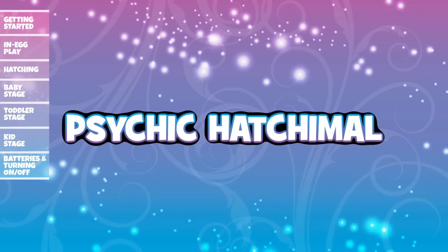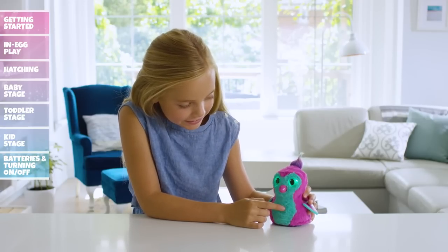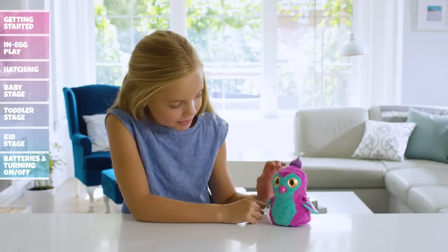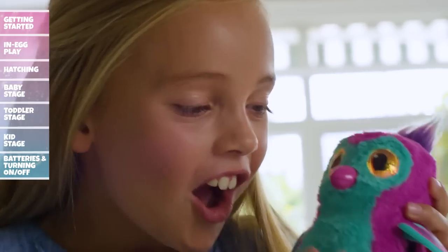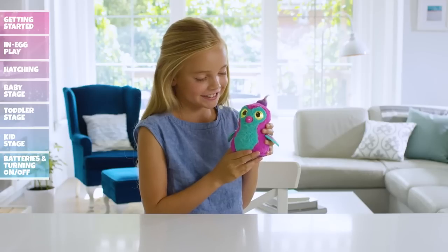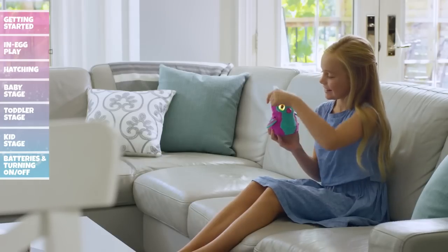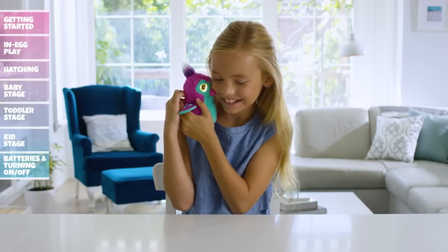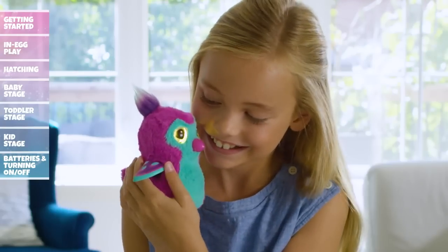To play Psychic Hatchimal, cycle through the menu until her eyes flash orange. Tap her head or wait three seconds to enter Psychic Hatchimal. When the light turns solid orange, ask your Hatchimal a yes or no question — she will respond with a yes, no, or maybe sound. Remember, this is just a game, so don't take it too seriously. Now that your Hatchimal is all grown up, you can reset her and replay both baby and toddler phases at any time.